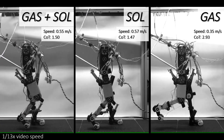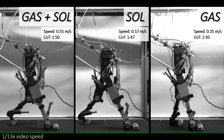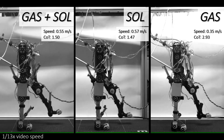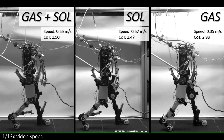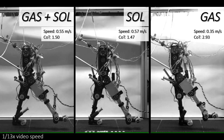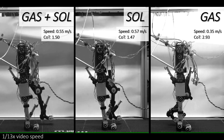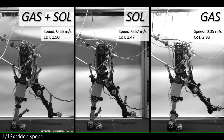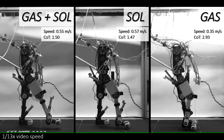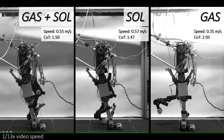Motion coordination between the ankle and knee joints differs across all three configurations. Walking speed and cost of transport are similar in the gastrocnemius-plus-soleus and soleus configurations, but walking speed is lower and cost of transport is higher in the gastrocnemius-only configuration. The soleus spring tendon provides ankle power amplification, seen in the ankle power curve, likely allowing lower cost of transport and higher walking speed, while the gastrocnemius spring tendon changes the movement coordination between knee and ankle joints during push-off.